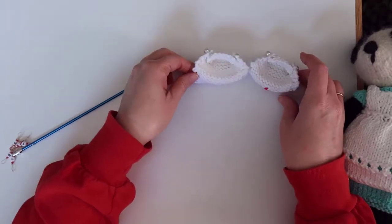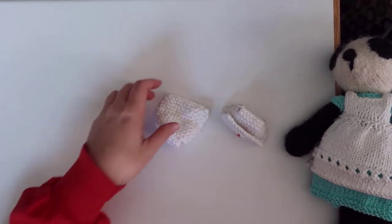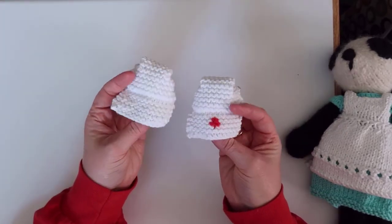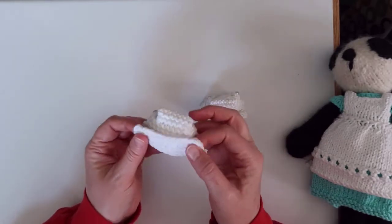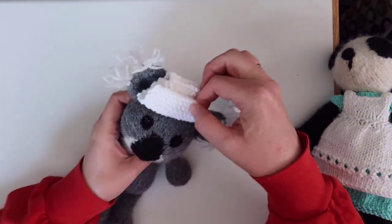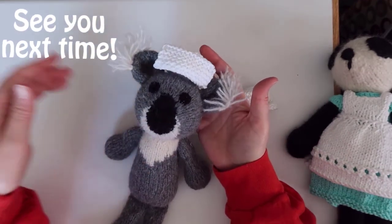And that's it! This cap will balance on the top of the animal's head, but if you'd like it to be attached more permanently, you could sew a couple stitches to tack it down. You could also attach a string on each side to tie the cap more securely to the head. And don't forget to share a photo of your completed project on my Facebook page.